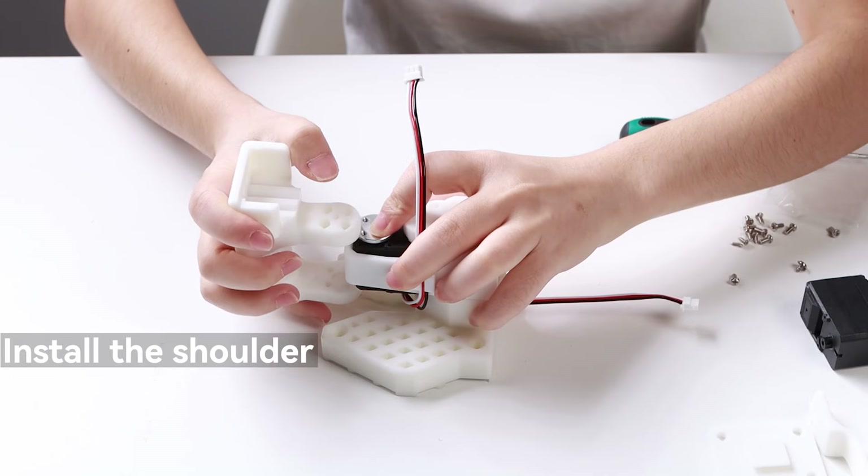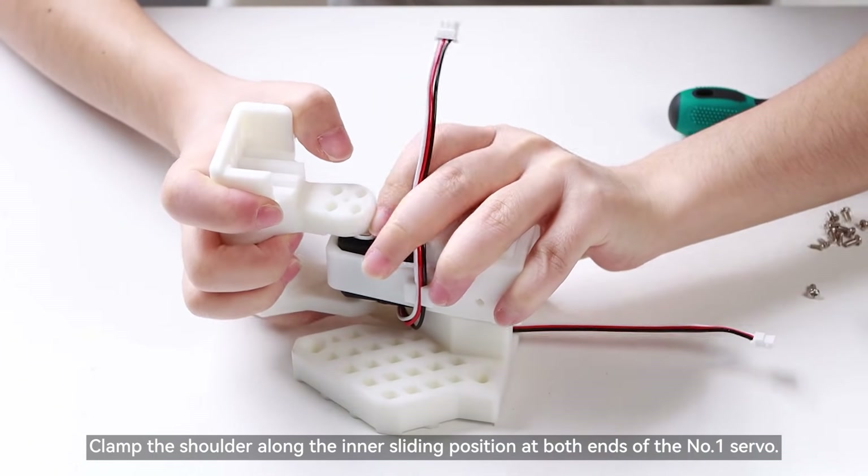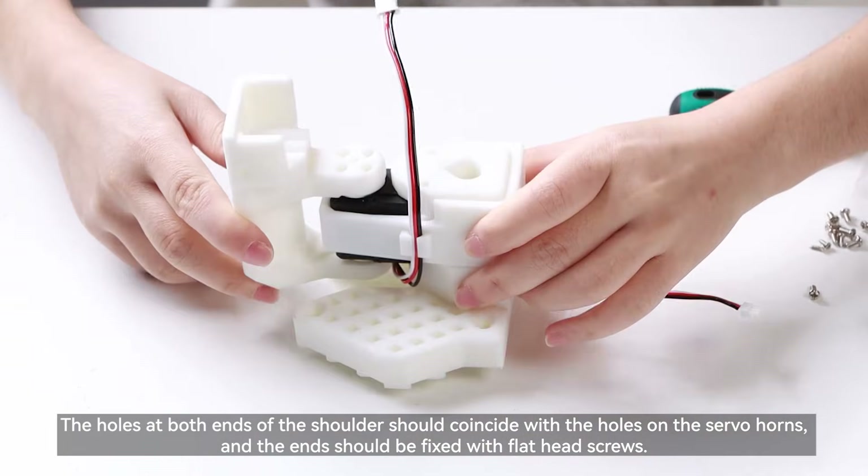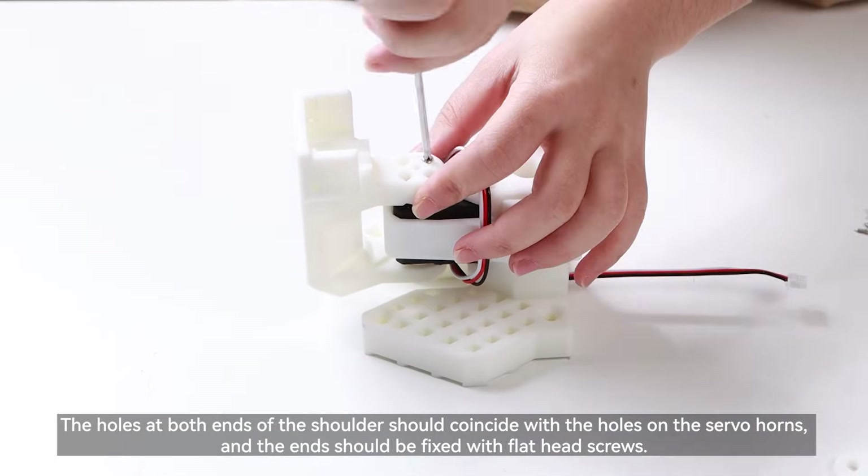Install the shoulder. Clamp the shoulder along the inner sliding position at both ends of the number 1 servo. The holes at both ends of the shoulder should coincide with the holes on the servo horns, and the ends should be fixed with flat head screws.